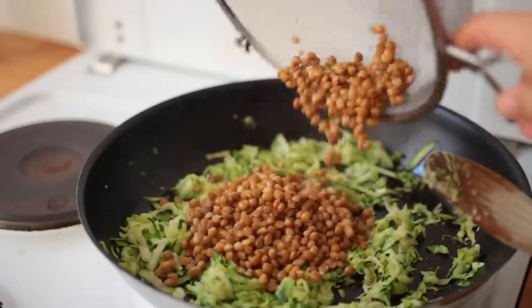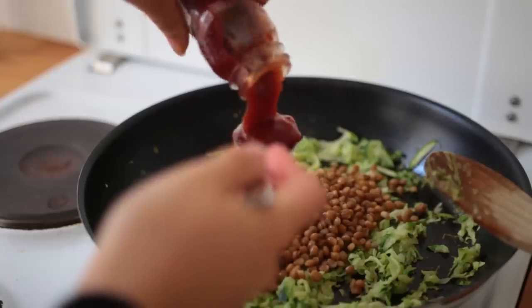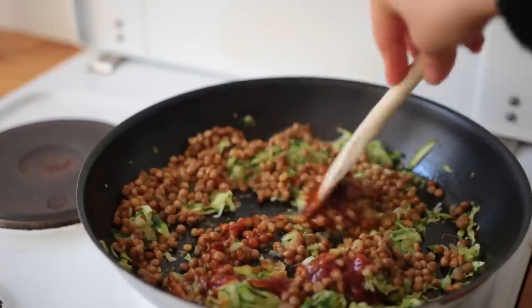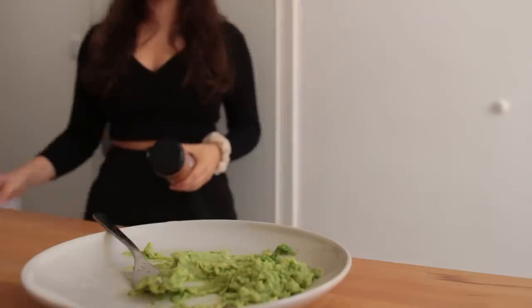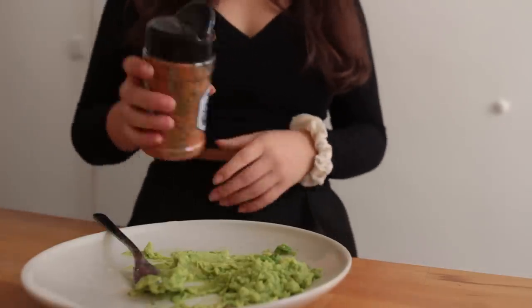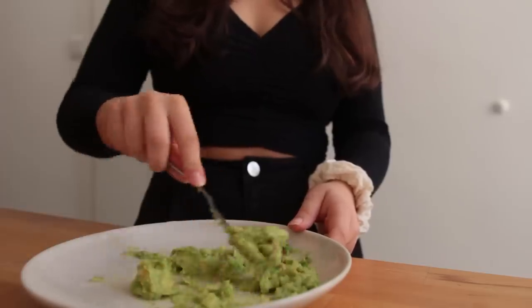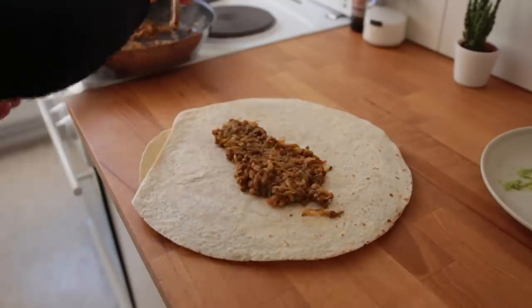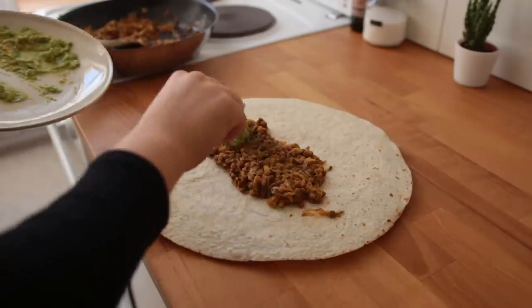Add the garlic and let everything cook for another three minutes. Then add half a can of brown lentils — I love these so much — and about two tablespoons of barbecue sauce. Mix it all up and let it continue to cook for three to five more minutes. Meanwhile, mash up half an avocado and add lemon juice plus seasonings of choice. Grab your tortillas — I use these gigantic durum wraps — and add some of the lentil mix to the center first.